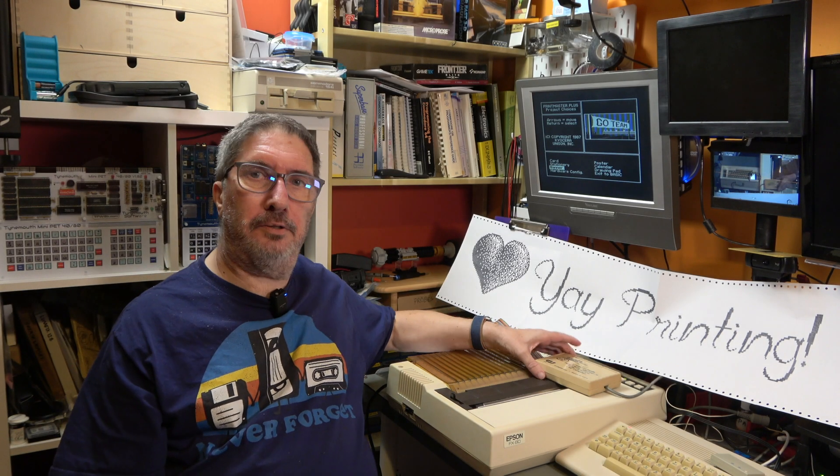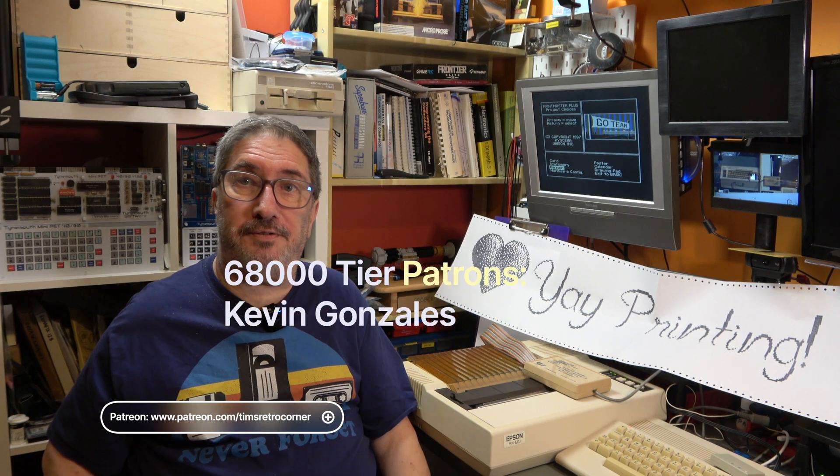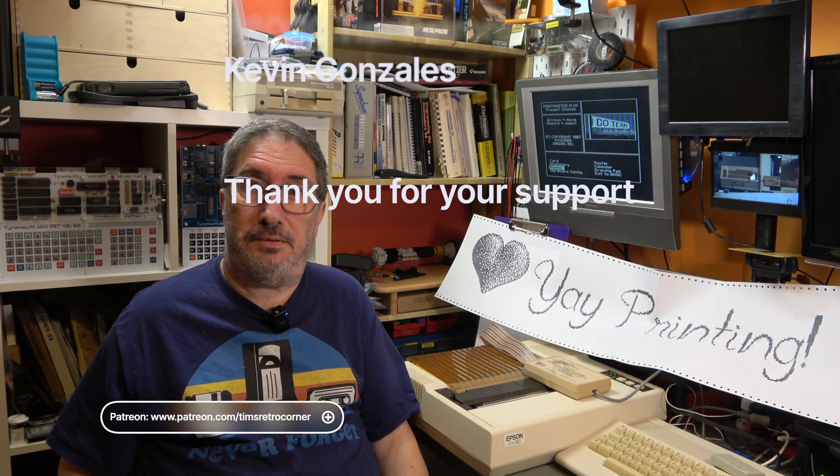So that's the Cardco Centronics printer interface. I hope you've enjoyed the video. Don't forget to like and subscribe and all that YouTube-y stuff. Check out my Patreon - there are more people that have walked on the moon than are members of my Patreon, so be one of the few. There are benefits. Thank you for watching and I'll see you next time. Bye.